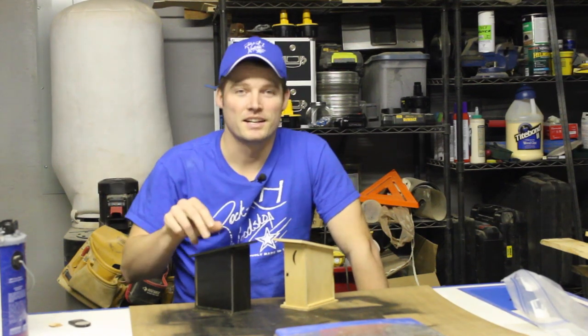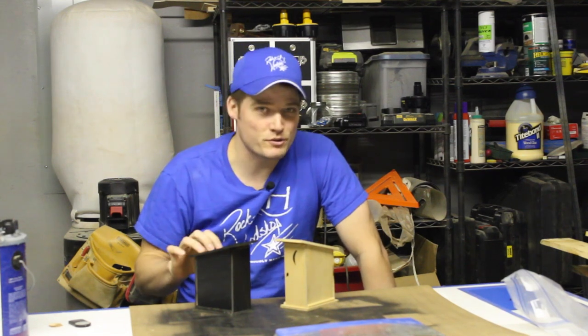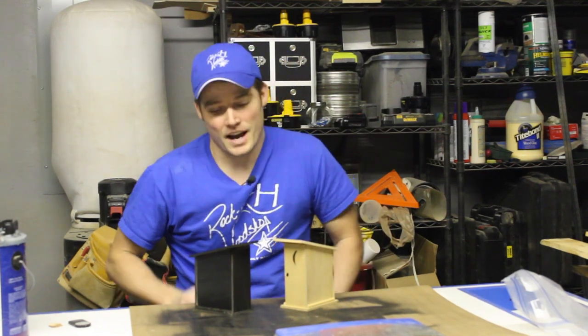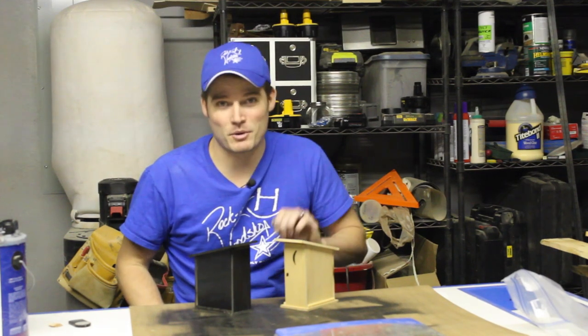If any of you guys are looking for a great gag gift or a dirty Santa gift for somebody, this will certainly fit the bill. It's quick and easy to make — it just takes a mousetrap from the store and a few scraps of quarter-inch plywood. I painted mine, but you can choose to leave it plain just like I've done with my prototype here.